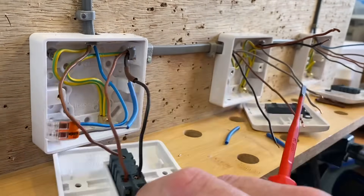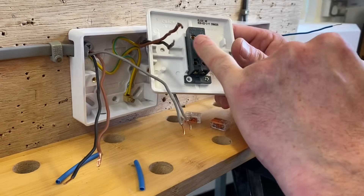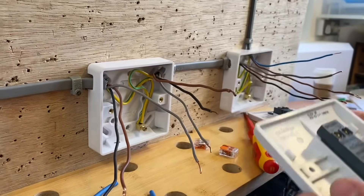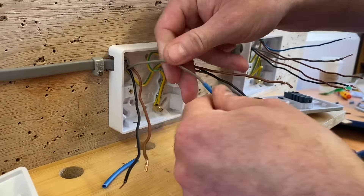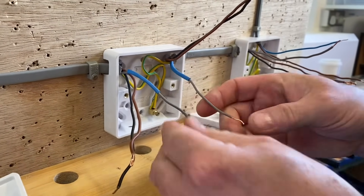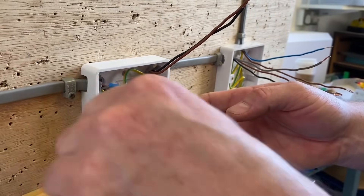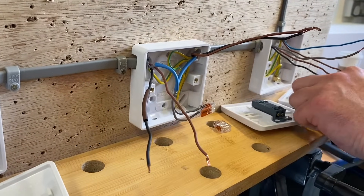Next let's look at the intermediate switch - CPCs are already connected. We're used to an intermediate switch with two terminals at the top and two at the bottom. It doesn't matter which way around we go, as long as a pair from the left-hand side go into either the top two or bottom two, and a pair from the right-hand side go into the other two. Let's get rid of our neutrals first - the grey coming through here is a neutral, so I need to identify it by introducing blue sleeving onto it.